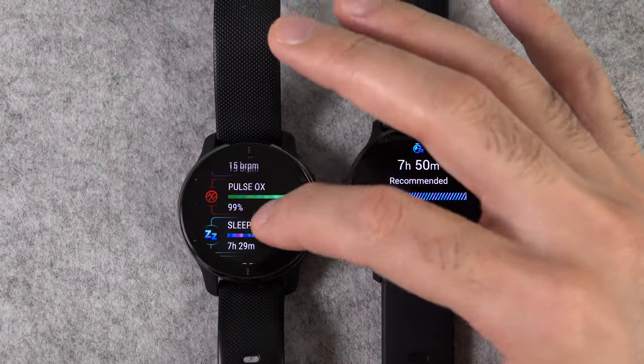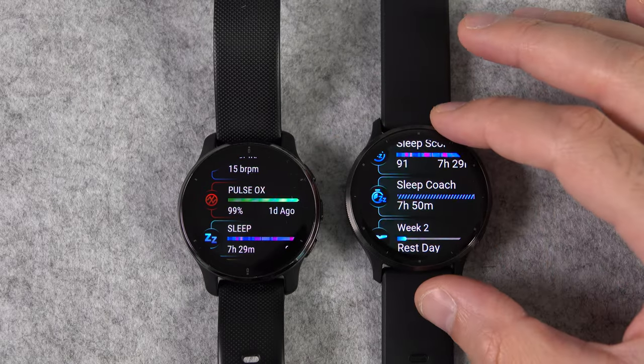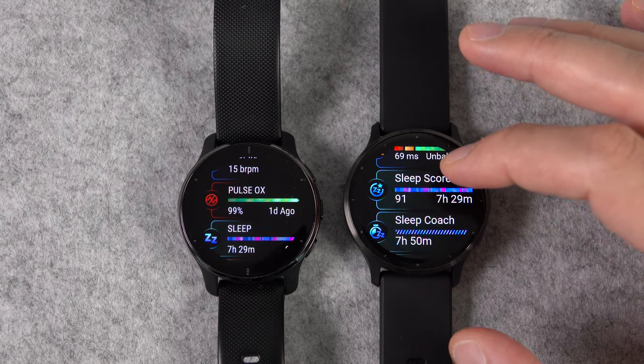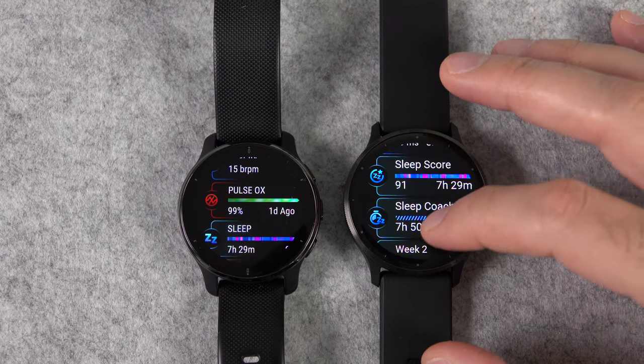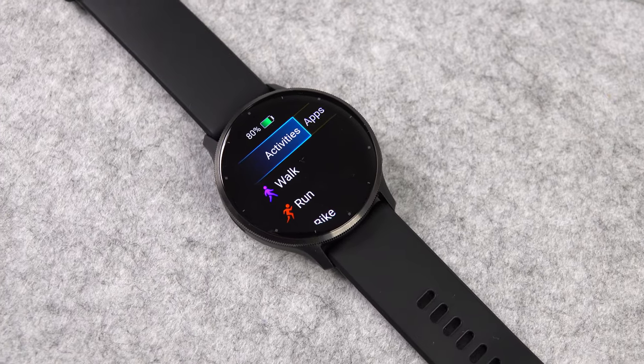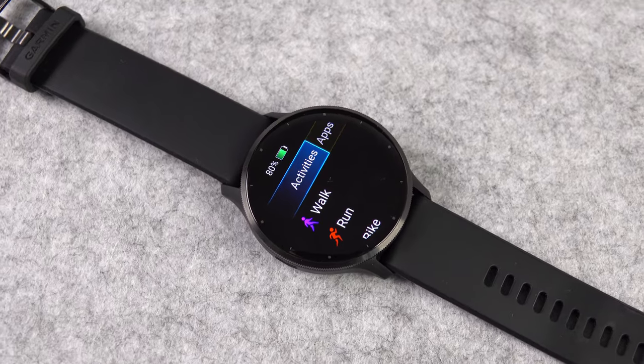Never before could you track your naps with any Garmin watch, but now for the first time it's possible with the new Venue 3 — and Venue 3S. By the way, pretty much everything I say about the Venue 3, except size and battery life, also applies to the Venue 3S.